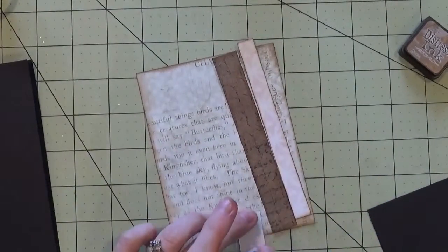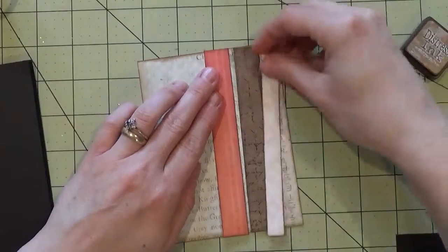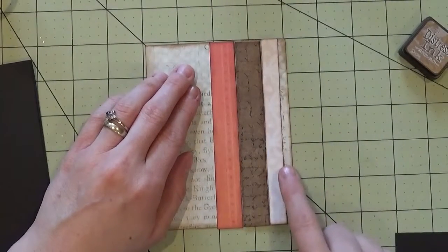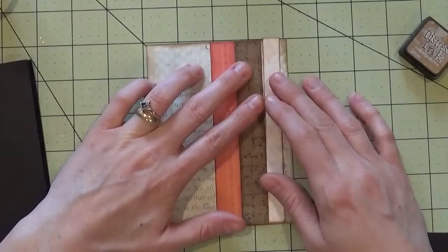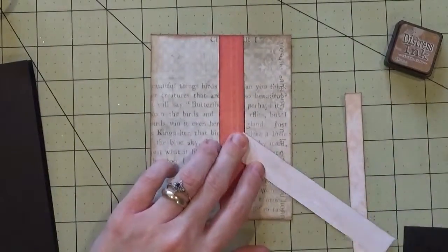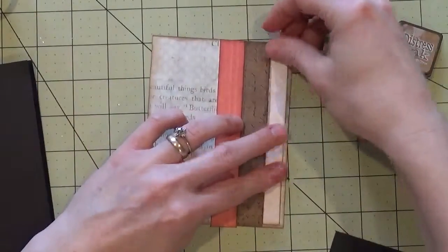When that's done, we're going to start adhering the strips down using some tape runner. You'll want to make sure you have them placed at the same time so your first strip is exactly where you want it. You can place the first strip first or this one first and then complete the other two — it helps make sure your strips are straight. Once your first strip is down, the other two are easy. Just make sure your edges are nicely adhered.